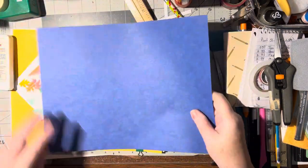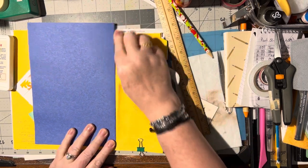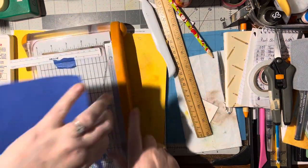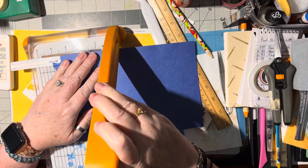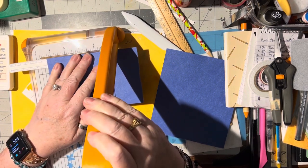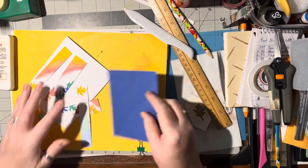This is just construction paper, but I like to use construction paper as layers because it's lighter weight than cardstock so you can use more of it without the weight. I need to cut this three and three quarters wide by four and seven eighths long - let's cut it that size.